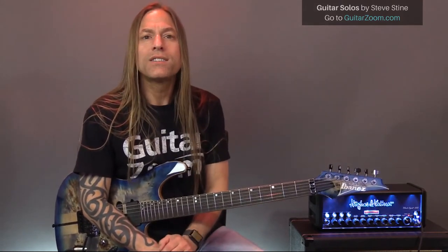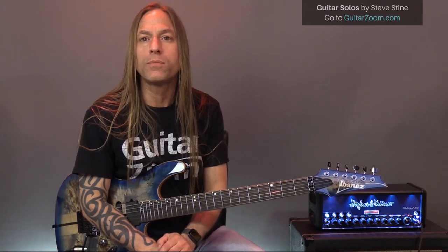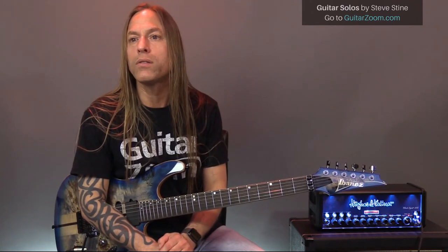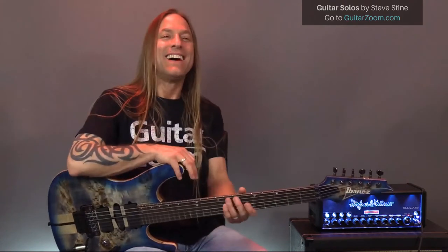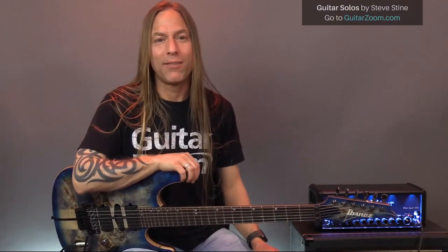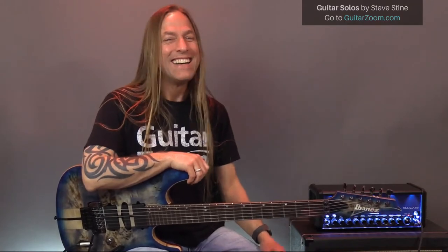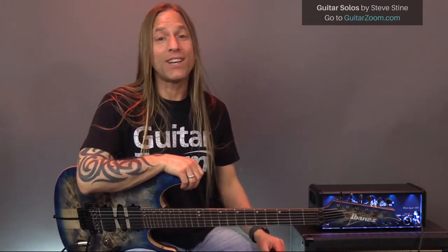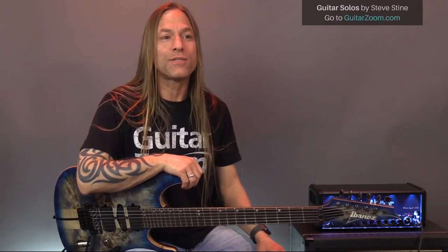Dave says he now has so many courses and so much material that he's lost and doesn't know what to practice. That totally fits into what I'm saying. For everybody on this call — if you have more than four of my guitar courses, don't buy any more for now. You're done, you're cut off. Organize what you've got and start working with it. I want you to find a path that makes sense to you.